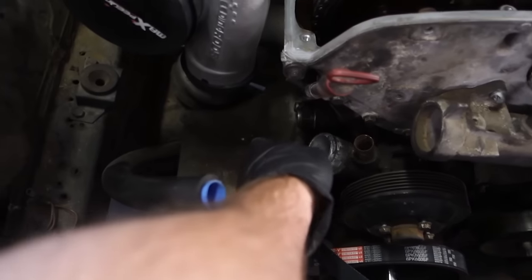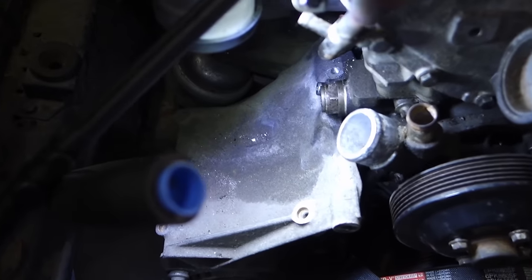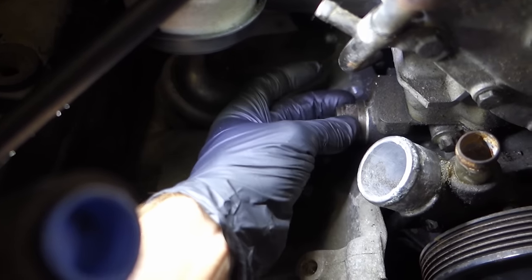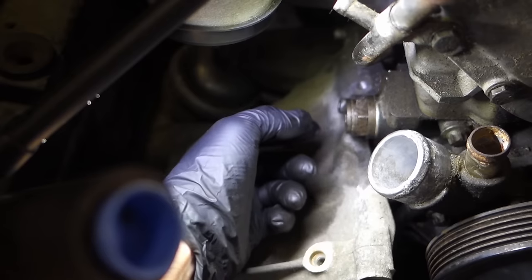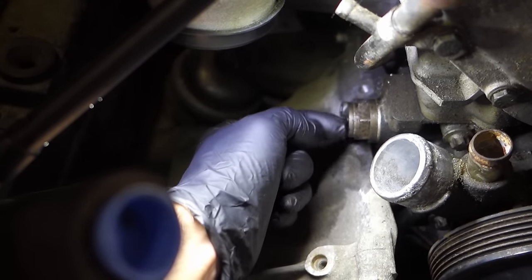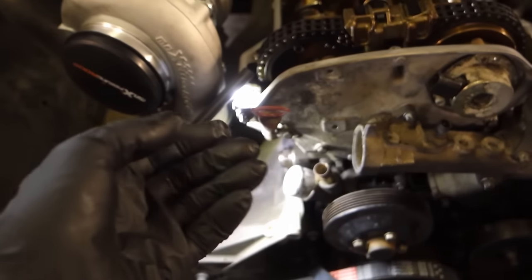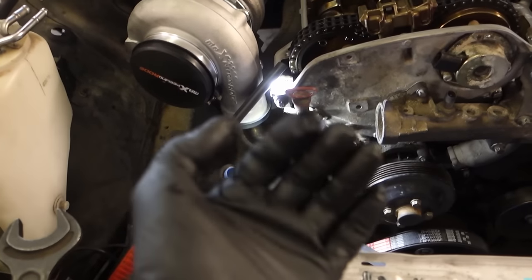One more critical thing: the timing chain tensioner. You can fail badly with it. When removing it, you can simply turn the big nut and remove the whole assembly. But when installing it back, you must first unscrew the smaller bolt — fully disassemble it, removing the tensioning piston all the way out with the spring and all components.